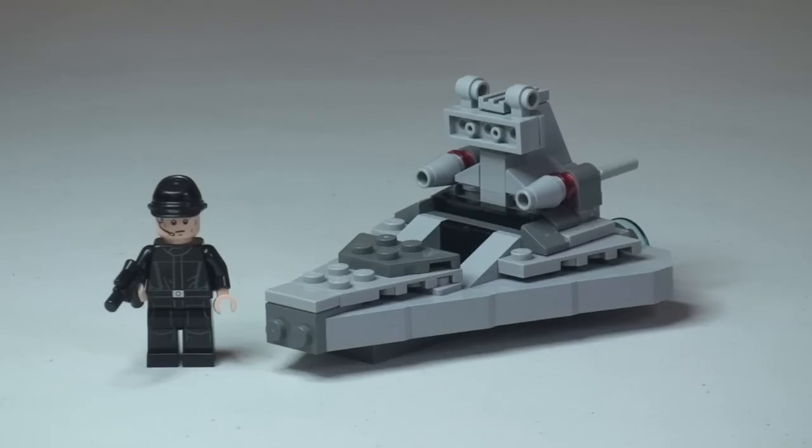There's the first look at this new Micro Fighters set, the Star Destroyer. We can see the actual Star Destroyer craft itself, and the minifigure that comes with this set, which is simply an Imperial Crew minifigure — that's all he's referred to, Imperial Crew. And he comes with a blaster pistol.